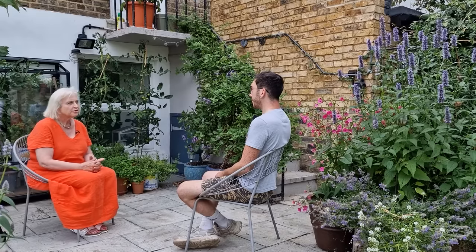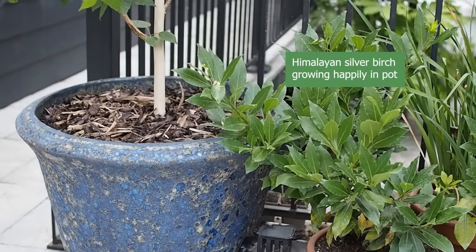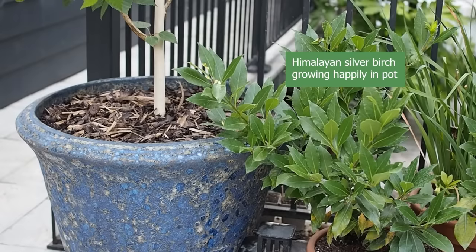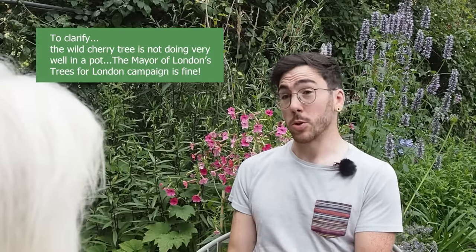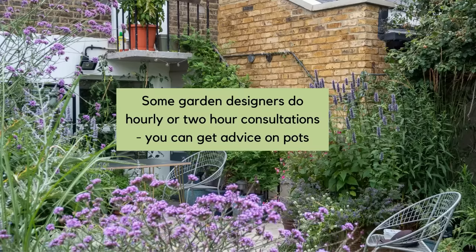Did you have any failures trying to grow certain plants in pots? You can grow more or less any plant in a pot, but there is an uphill struggle with certain species. I'm successfully growing a Himalayan silver birch, which requires quite a lot of water. However, a Prunus avium — a wild cherry from the Trees for Londoners campaign by Mayor Sadiq Khan — is not doing well. Even though we water it the same, it can't get its roots out and it's just miserable. You do have to choose quite carefully, which is why it's helpful to chat with a garden designer before committing budget to plants.